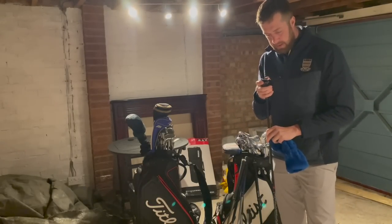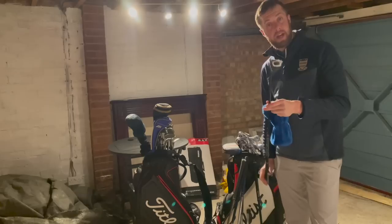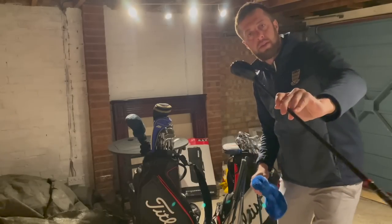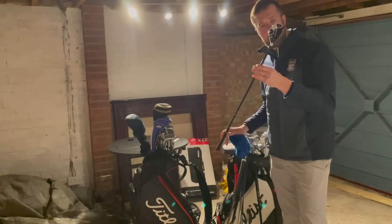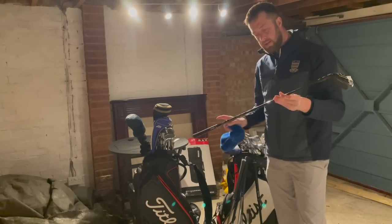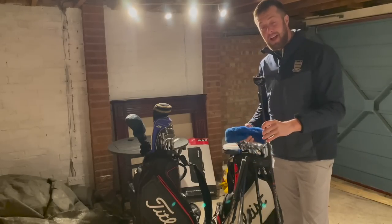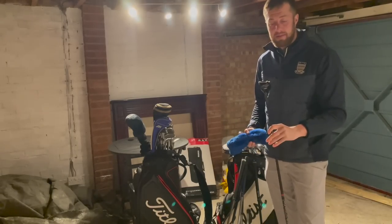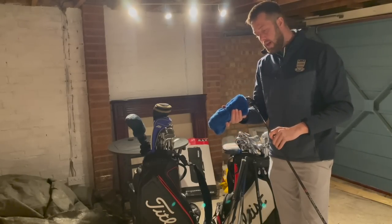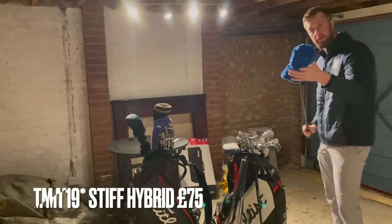This is a number three hybrid — also 19 degrees — and it's a pearler. It's absolutely flawless, no marks on it at all. 19 degree, stiff shaft, Fujikura 80 — so it's a heavy stiff, which means it's going to be quite a low, strong, penetrating flight. A bit like a two iron, a five wood replacement, something a bit stronger than your three iron. We'll go 75 delivered, and it's got a little retro cover on it.